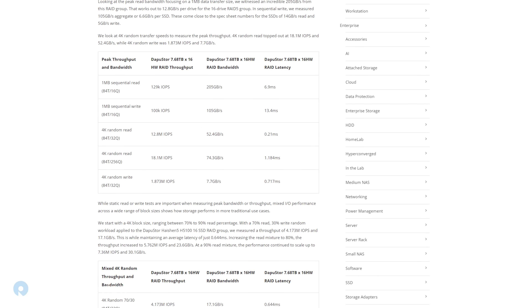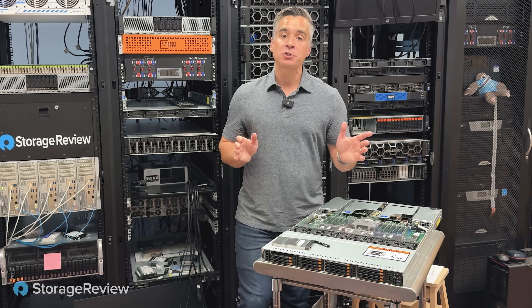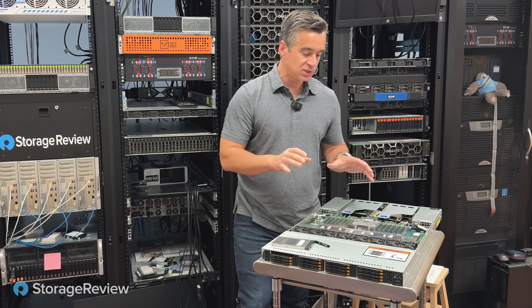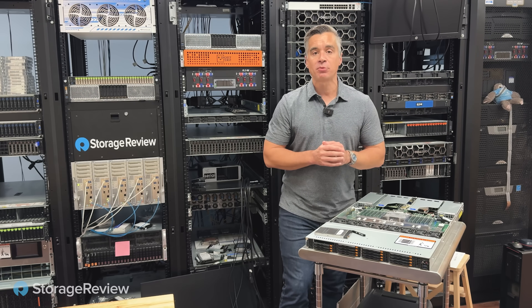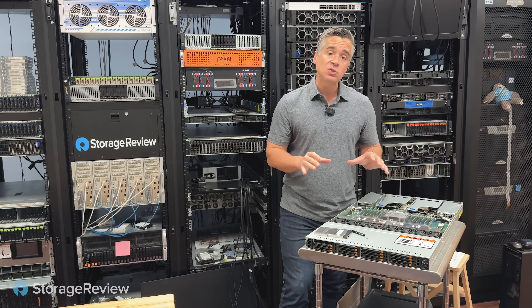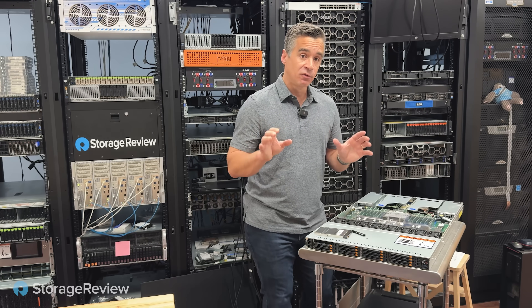We've got loads of performance data — we'll link to that in the description. But here's what you need to know at the high level. With Grade Supreme RAID running these 16 drives, we're able to see over 205 gigabytes a second in this platform with large block reads. That's a tremendous amount of performance, and it persists all the way down to 4K random read where we saw about 74 gigabytes a second with over 18 million IOPS. So this system in a dense 1U platform is ready to work regardless of what your workload is — small block, big block, anything in between, random — it's all there.